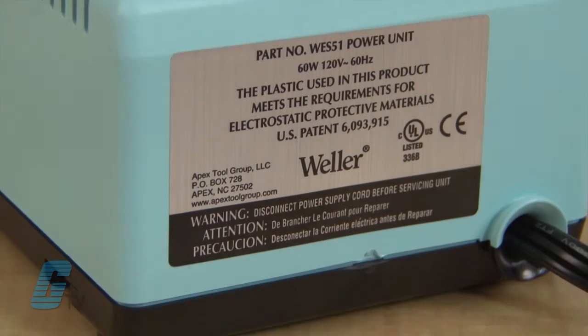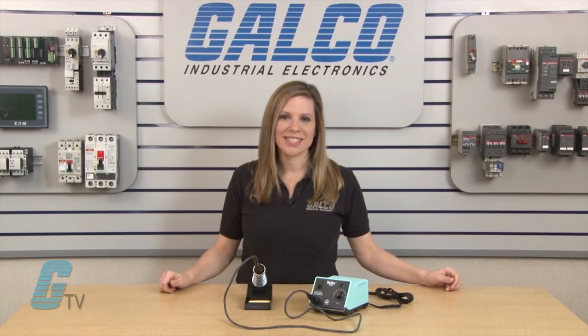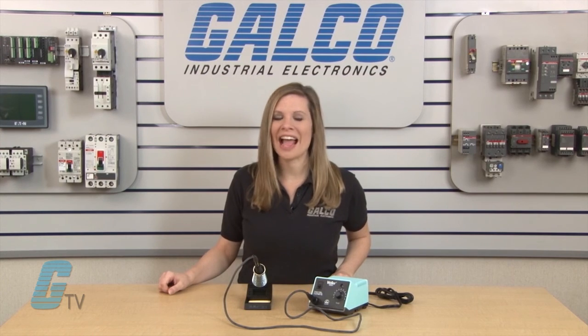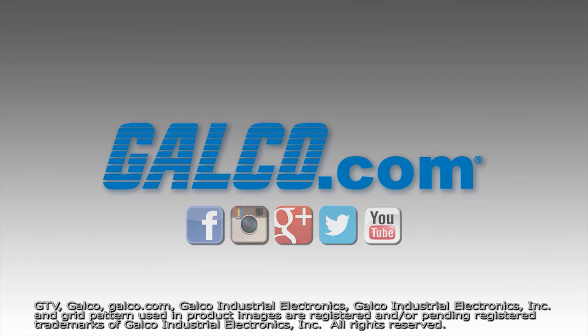The West series has an input voltage of 120 volts and an output voltage of 24 volts, with a power consumption of 50 watts. The Weller West series of soldering stations, along with thousands of other products and services, are available at galco.com. So there you go! Thank you.